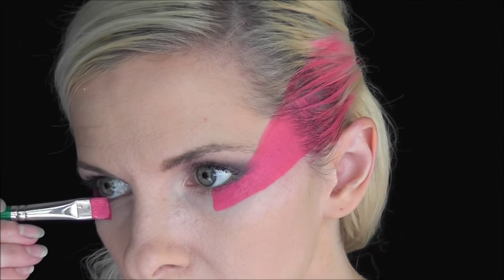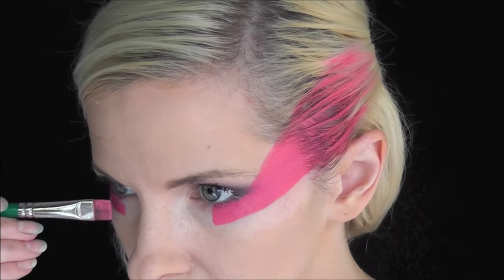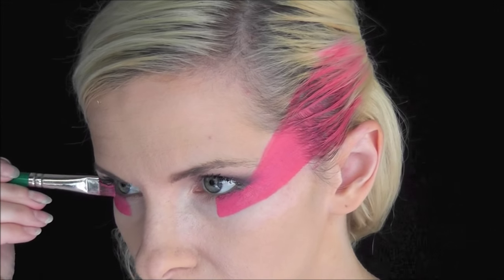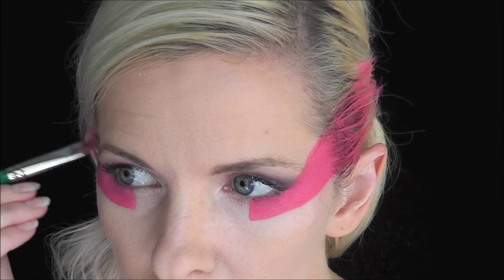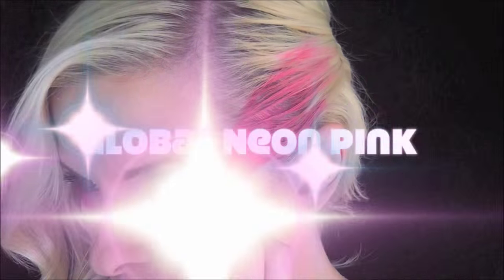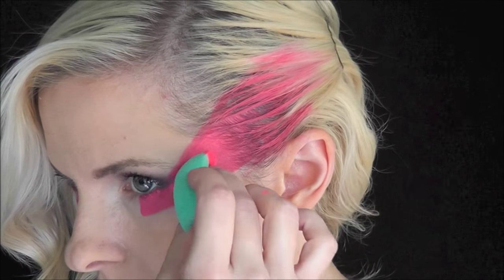Now we'll just repeat the process on the other side — same exact thing. We're just not going to take it all the way back into the hairline because the hair will be down on that side. And now, just to give it a little bit of extra brightness, I'm sponging on some Global Neon Pink with a Fantasy Worldwide sponge.